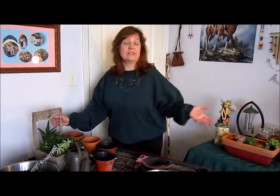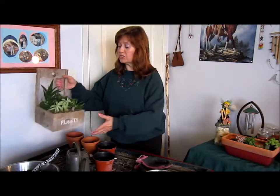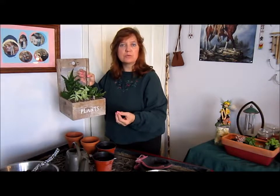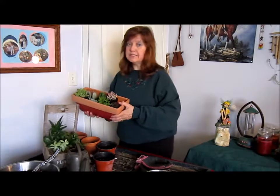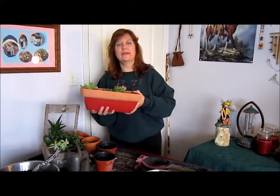Hello everyone. This is Last Garden Standing. Today I'm going to do succulents — I'm not going to talk about where they came from or what they are. I'm just going to show you a succulent display I had at Christmas time. They're growing a lot so I'm going to give them more space, transplant them, and then do a succulent display. Hope you enjoy the video.